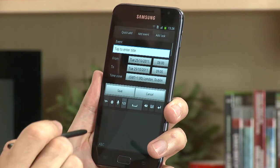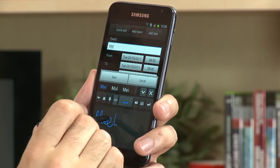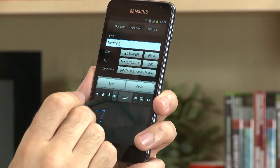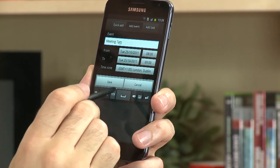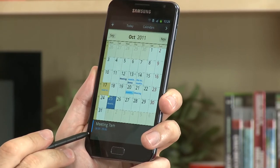S Planner is a really handy way of quickly adding calendar entries. If I choose a date and add an entry, I can write 'meeting,' add a time — say 7am — and when I hit save, it puts the meeting in my calendar for seven.